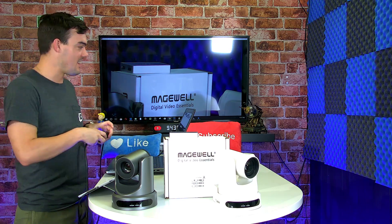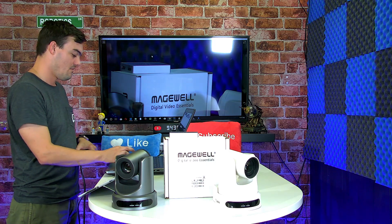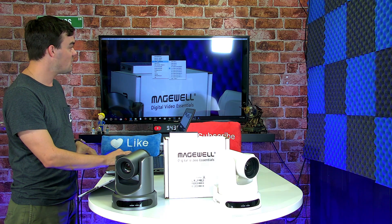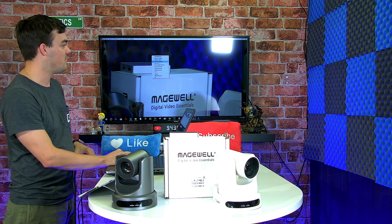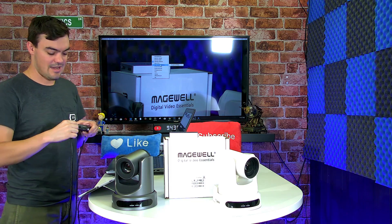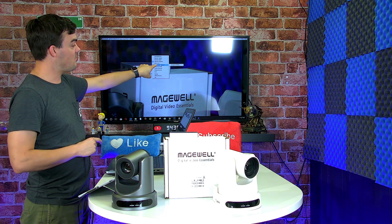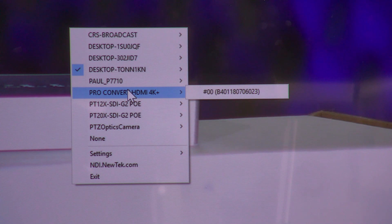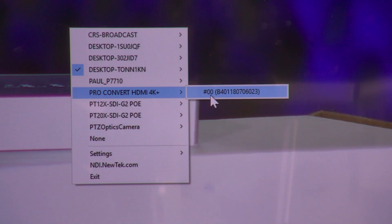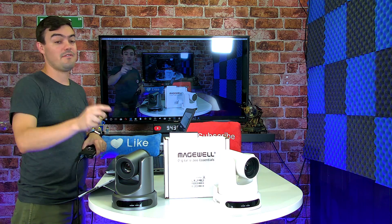Let's take a look at the interface here. I've got the NDI Studio Monitor up here. If you guys haven't seen that, it's a free tool from NewTek. When you right-click on this device, you can choose from all of the different NDI sources that are automatically being detected on your local area network. It's coming up as the Pro Convert HDMI 4K. I go ahead and click it, and boom — I've got the video coming off of that camera.